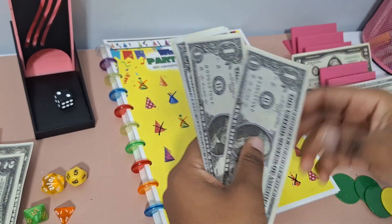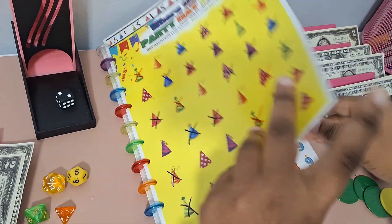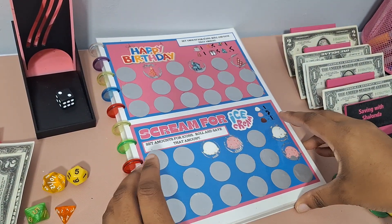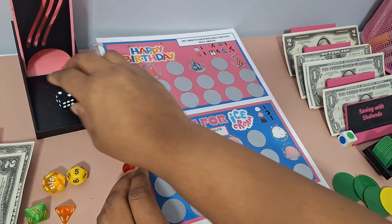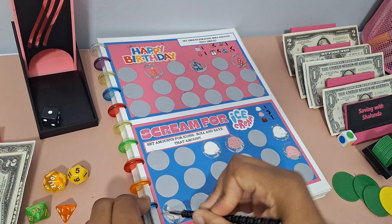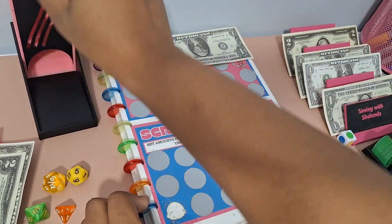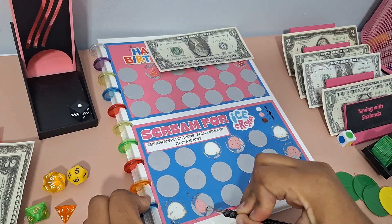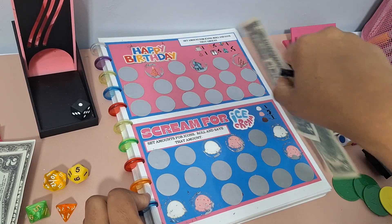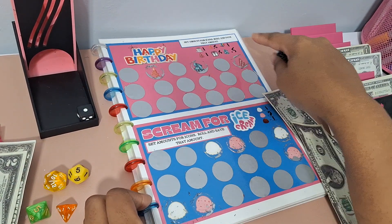We have about $5 for scratch offs, so let's play that. We got our Happy Birthday scratch off and an Ice Cream scratch off. Starting with the ice cream: we scratched and got a vanilla — $4, then a strawberry — $2. So that takes us to $3 saved for the ice cream scratch off. Then we'll go to the Happy Birthday scratch off for our last couple of dollars.